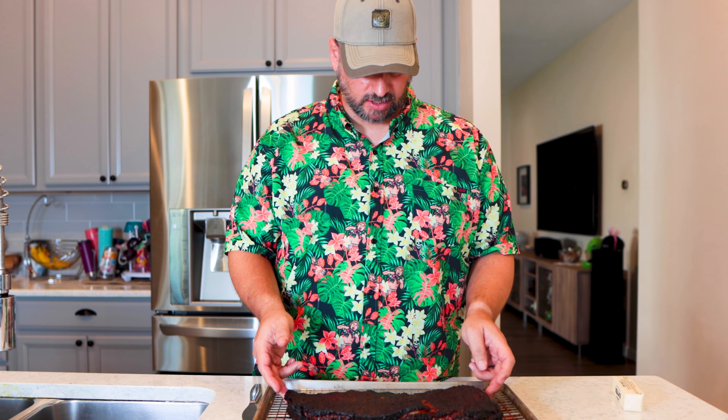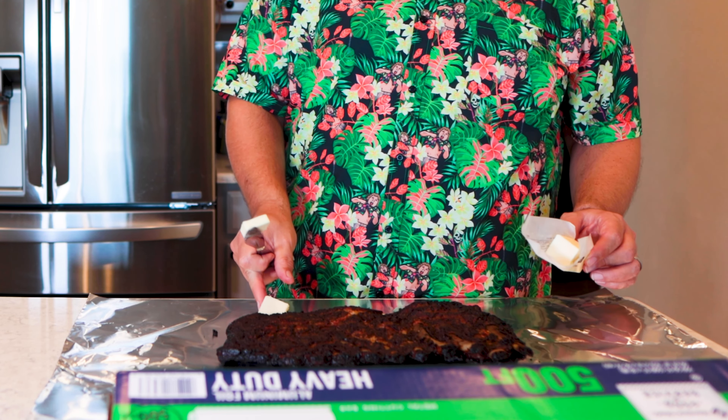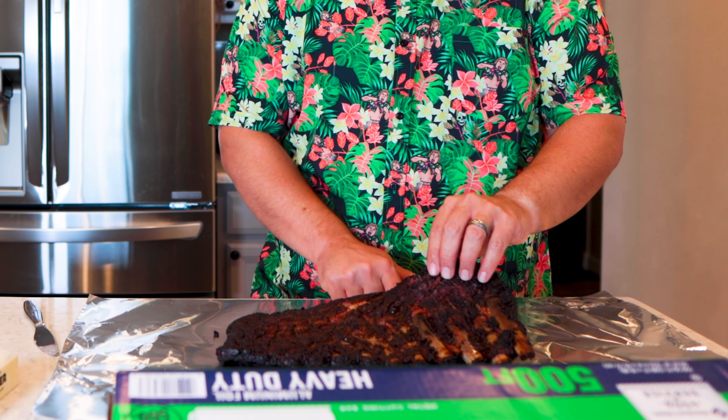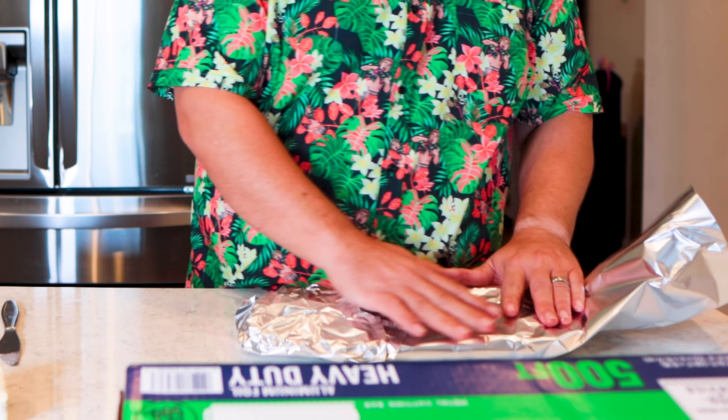The ribs are off the smoker. They look fantastic — nice red color, super tender feeling already. I don't even know if I technically need to wrap them, but we're going to wrap them in tin foil. Slide it right up under the meat. Butter makes everything better. I'll come clean — I'm sticking this in the oven at 250, because at this point, wrapped up like this, it's not going to get any more smoke flavor from the grill, so it'll finish in the oven just as well and I don't have to worry about the temperature.